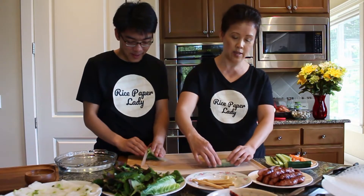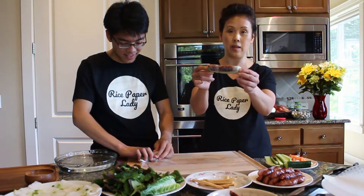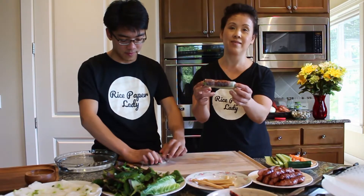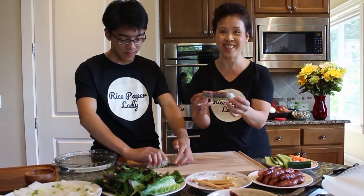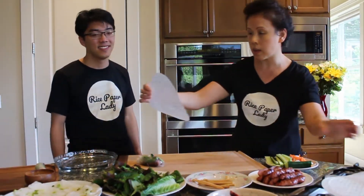Competition is on! I am done — this is what mine looks like. This is Matthew's. Matthew, you've got to come back here and redeem yourself. Don't just eat that. Let's do it again — let me show you. Matthew, you're going off to college, so you need to learn how to do this. You've got to impress a girl. My mom is the rice paper lady!